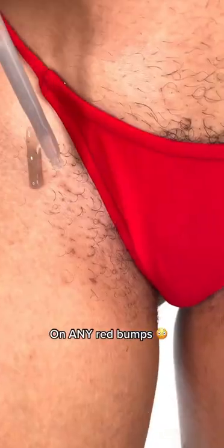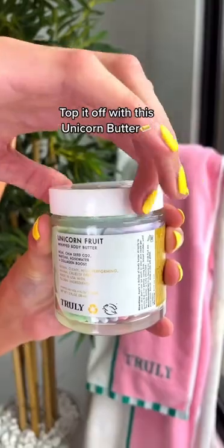Next, I go in with this clearing serum on any red bumps, and this pigment serum to brighten the area and fade dark spots. Top it off with this unicorn butter for all day hydration. She tamed and bump free.